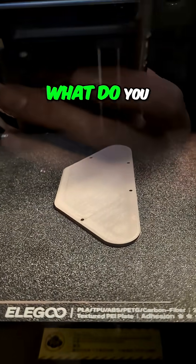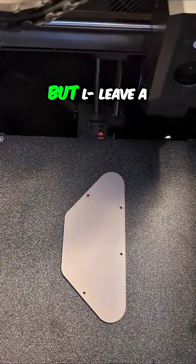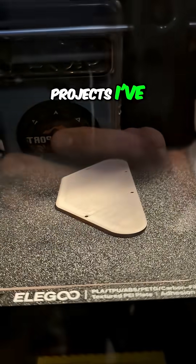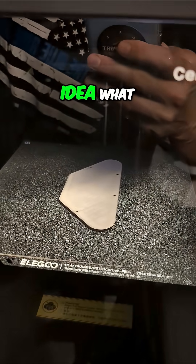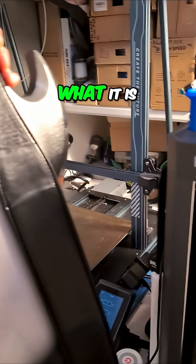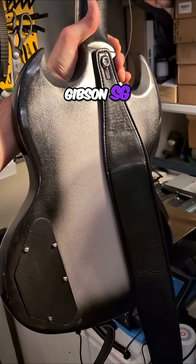Quick — before I show you, what do you think this is? I'll tell you in a minute, but leave a comment if you think you have an idea. If you've been watching some of the different projects I've been working on lately, you might actually have a reasonable idea. Okay, are you ready? I'm going to show you now exactly what it is — here is a Gibson SG Standard.